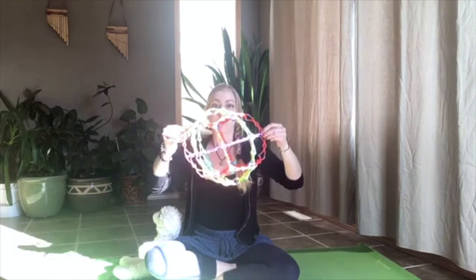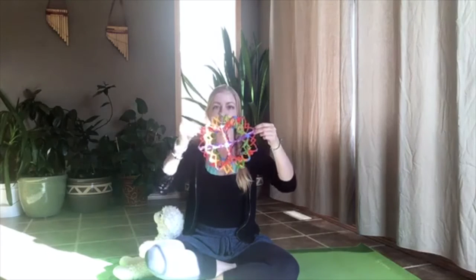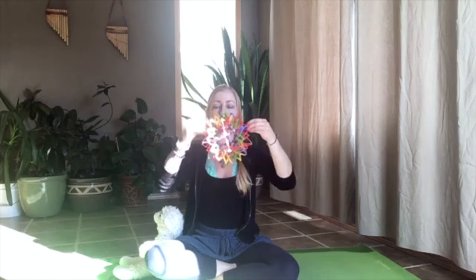Take a big breath in, fill up your belly. Breathe out — belly gets small. Breathe in, fill up your belly like a balloon. Breathe out, feel that balloon deflate. Let's do three more big breaths together.